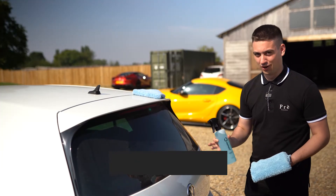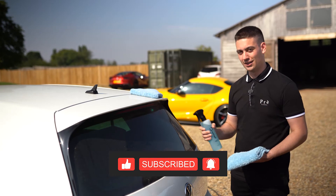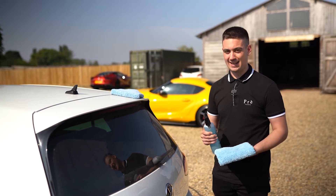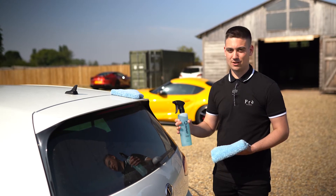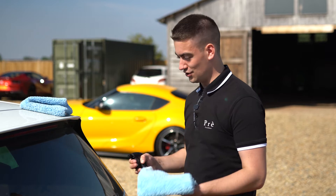PureView is a chemical glass cleaner, so you spray it on and the chemicals will do the work cleaning the windscreen. You don't need to scrub the windscreen or the back windows we're using here to remove the contaminants — the chemicals will do it themselves.